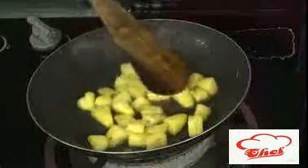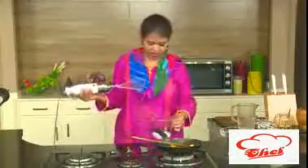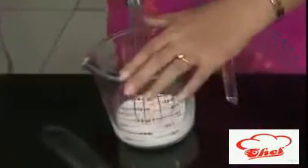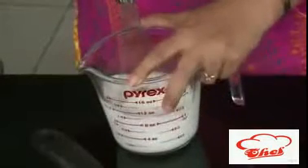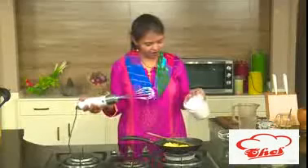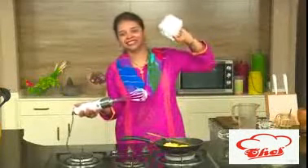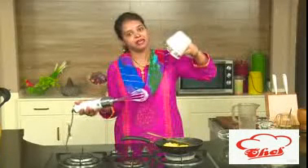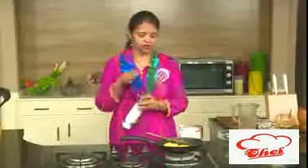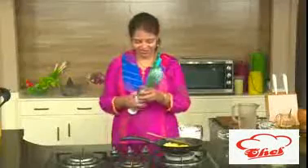Let this pineapple cook. Meanwhile we are going to whip the cream. Here I have the whipping cream — take a hand blender or a whisk and whisk this till we get nice peaks. Here you can see I have whipped the cream nicely. It should be like this, nice stiff peaks. Beat the cream until it is nice and sweet.